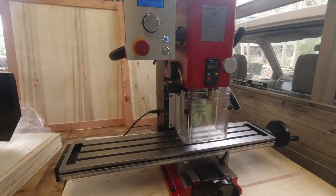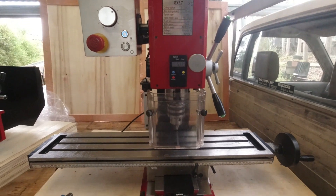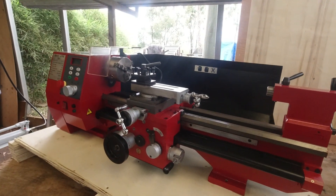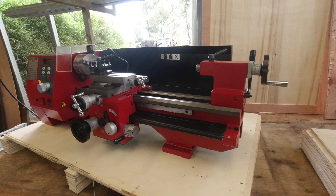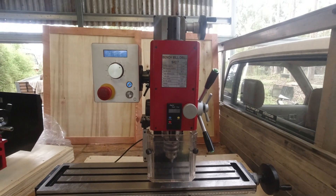So there you have it — the Sieg SX 2.7. It's about the right level for what I want to do, I think. The other toy I've got is this one here — that's the SC4. I'll have a bit of play with that and probably give you a quick overview on that one soon too. But for the moment, Grano Mat out.